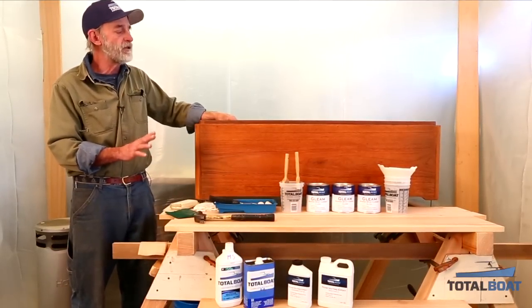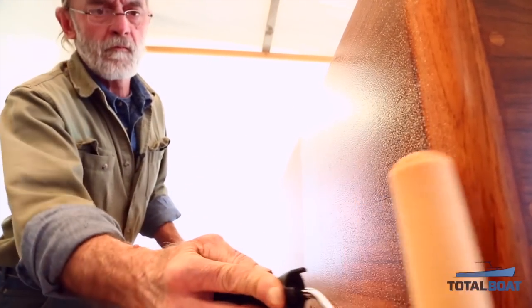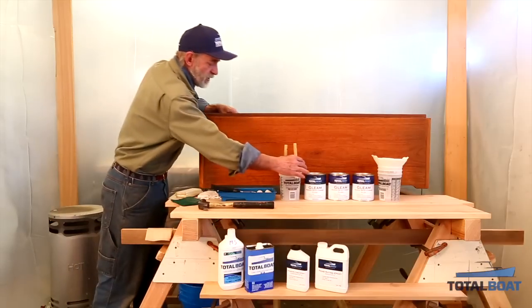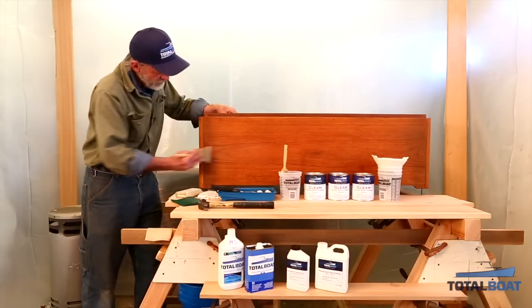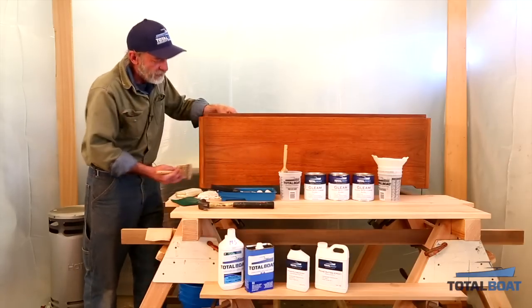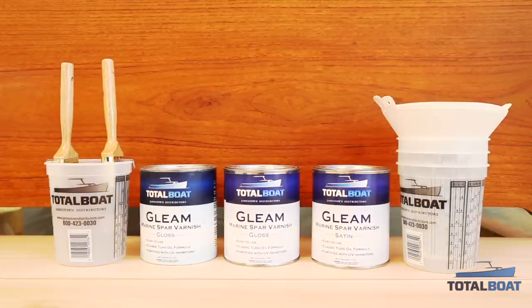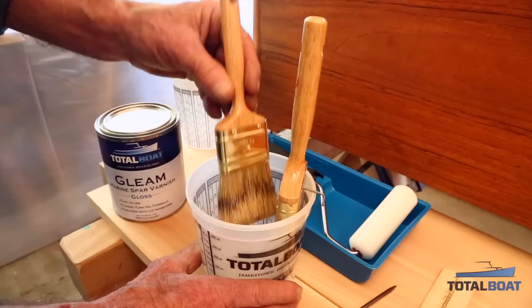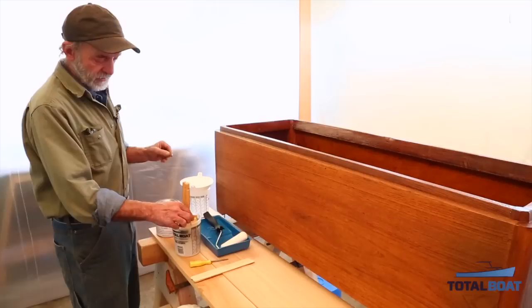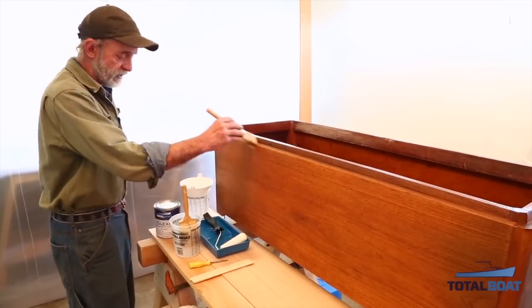The easiest way for me is with a four-inch foam roller, which is designed to distribute the varnish properly. Then I'm going to pick up a nice badger hair brush and tip the varnish to make sure it has a nice texture and flows out flat. We're going to be using the new Total Boat Gleam Marine Spa Varnish — it comes in a gloss and a satin, and we're applying the gloss today. I've also got a two-inch badger hair brush that's a little easier to handle for the details.